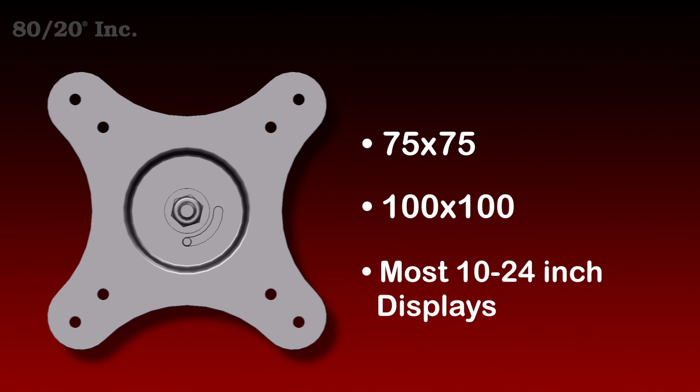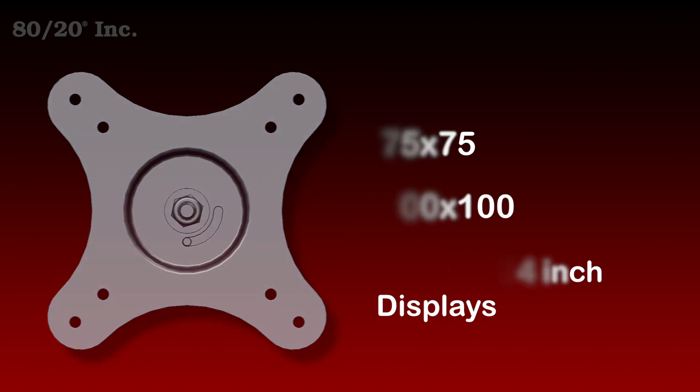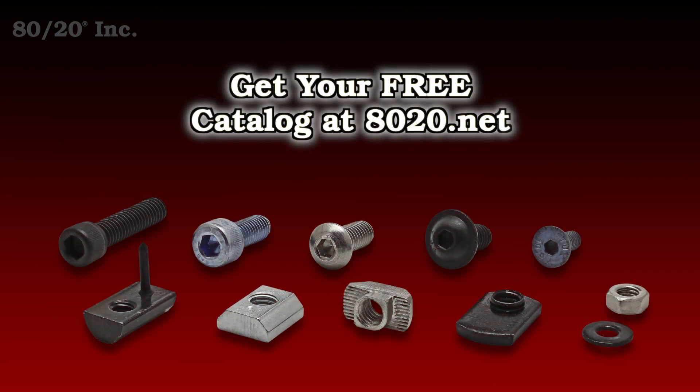One thing you want to keep in mind is that the monitor mount is a standalone part and that bolt assemblies will be needed to install it. Recommended bolt assemblies for the mount can be found in the 8020 product catalog.